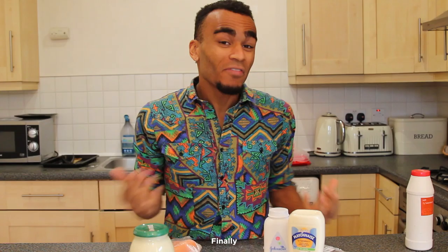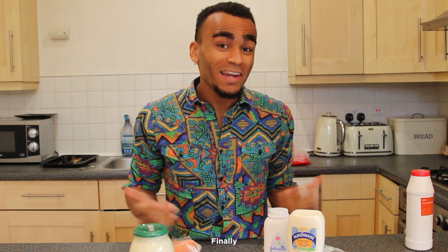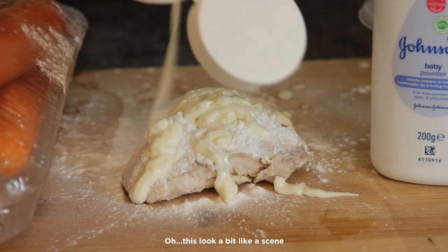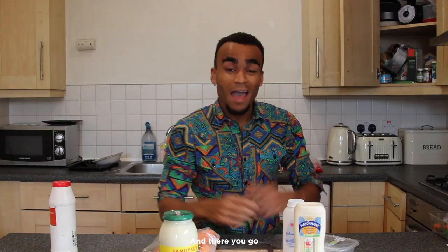Finally, for all you spice addicts out there, we'll be using Molly Mayonnaise. One drop of that will have you reaching for the milk faster than you can say 'for your 500', so proceed with caution. Oh, this looks a bit like a seed from the hideaway. And there you go, Molly Mae seasoning in 60 seconds. One bite of that, and you'll be able to score 12 goals against Mohamed Ali himself.